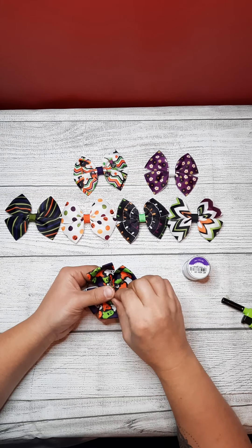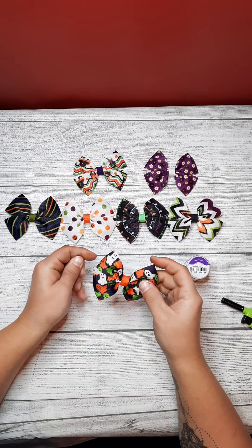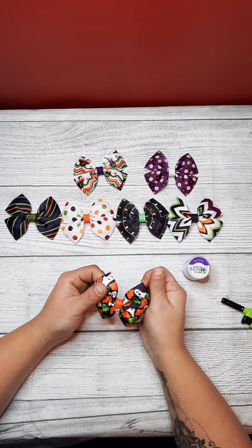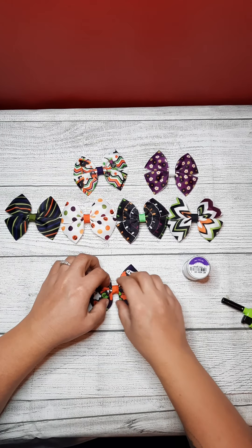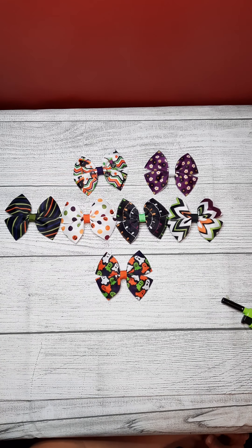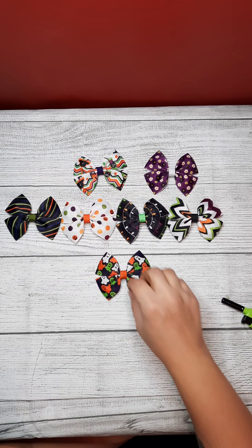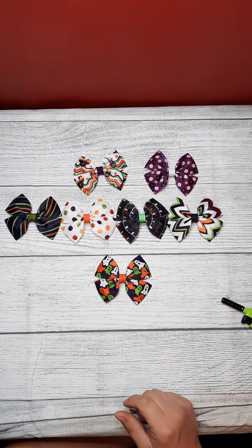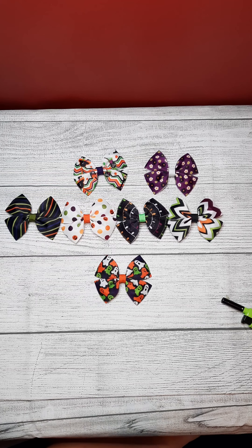And there's your bow — just fluff it out. There are different patterns; I use Christmas patterns, but also Halloween patterns. You can add clips to the back, or Velcro for dog collars, or alligator clips — whichever you prefer.